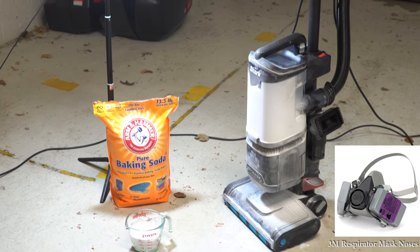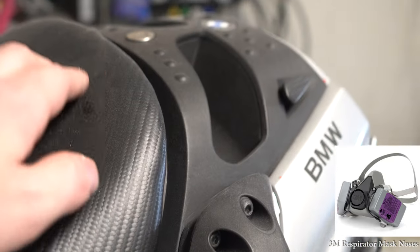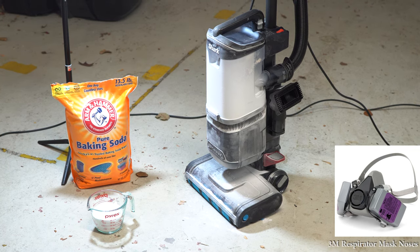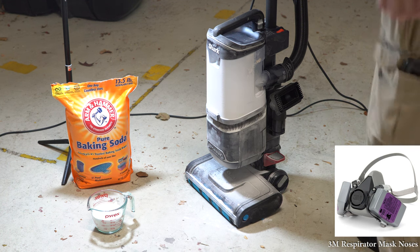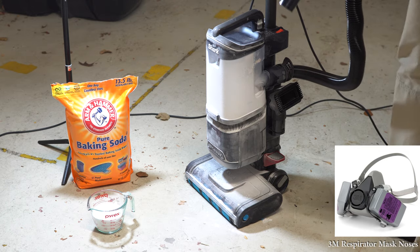Well, there is baking soda all over everything in my garage now, including the camera. That's great. And the machine — I guess it's alive. It looks hungry. We better feed it one more cup to be on the safe side.